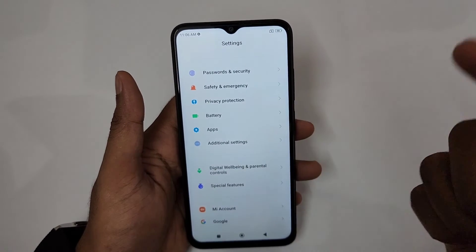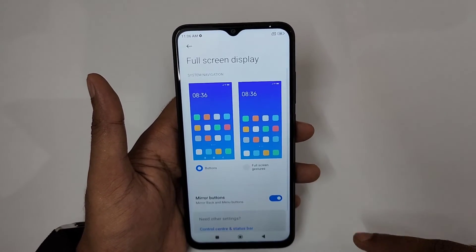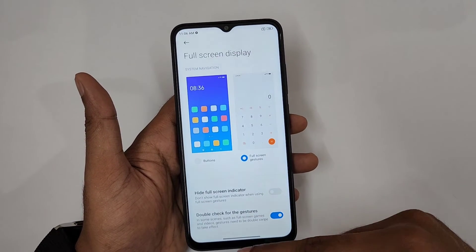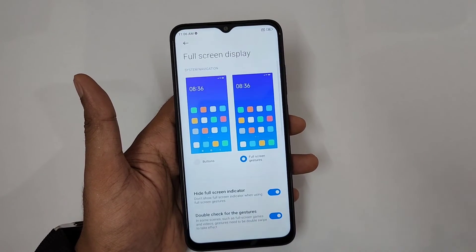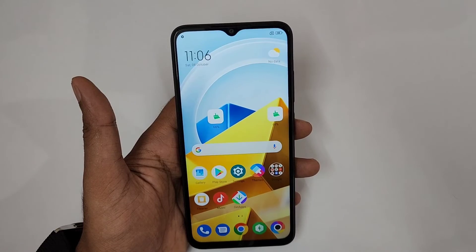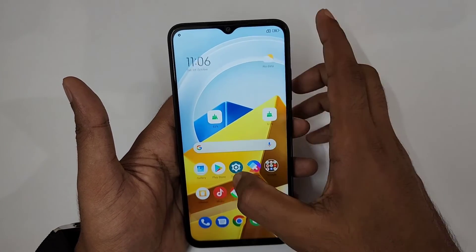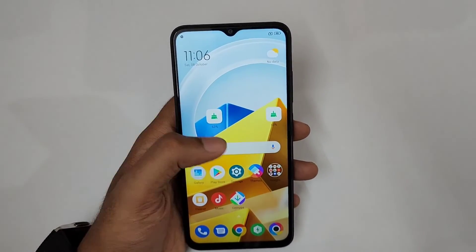For Full Screen Gestures, go to Additional Settings and enable the Full Screen Display option. You can also hide the gesture indicator bar for a fully immersive display. Swipe up for Home, swipe left or right for Back, and swipe up and hold in the middle for Recent Apps.